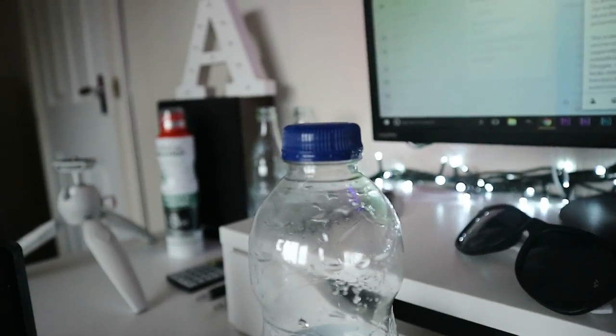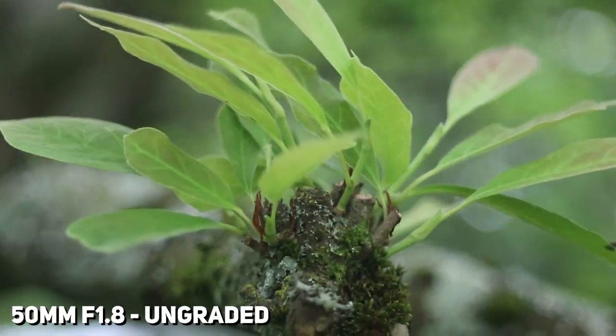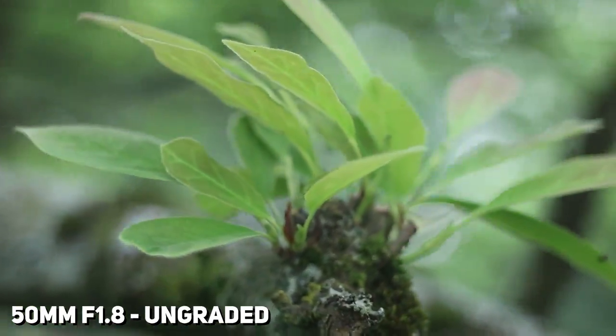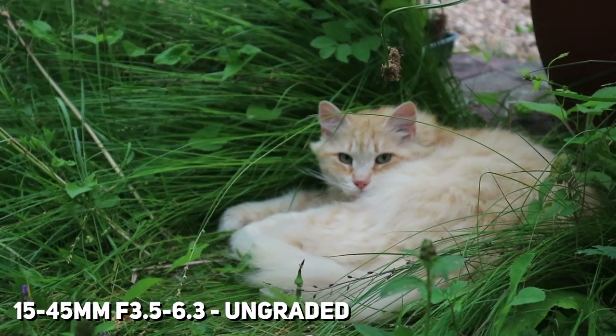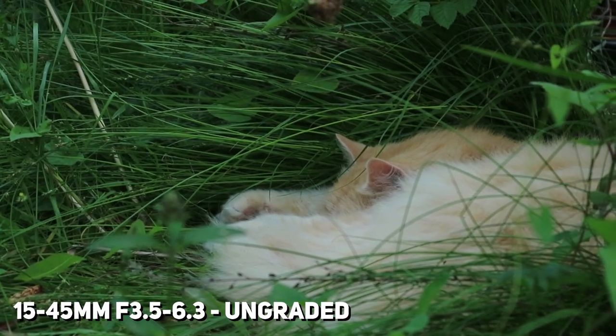I can point it at things like a water bottle, tap to focus, and it literally just jumps focus straight to it. Without tapping, if I just point it around, you can see it finds my face. It does do a little bit of focus searching sometimes, which is an issue for vloggers who want to keep their face in focus while recording — but at this price point, what can you expect? Here's a bit of cinematic video shot using the 50mm f/1.8, the 24mm f/2.8, the 25mm f/1.8, and the 15-45mm lenses.